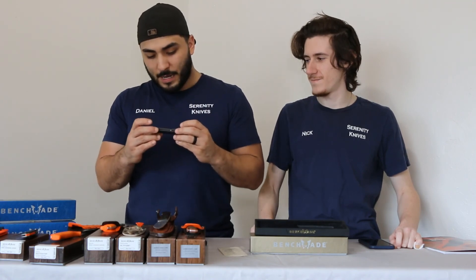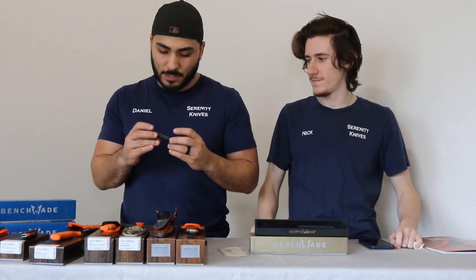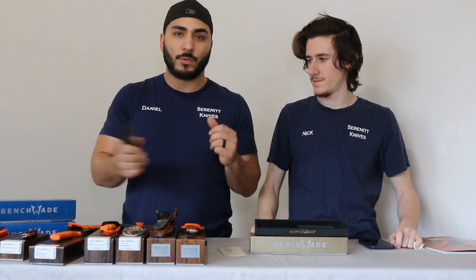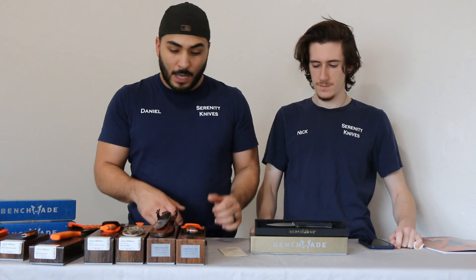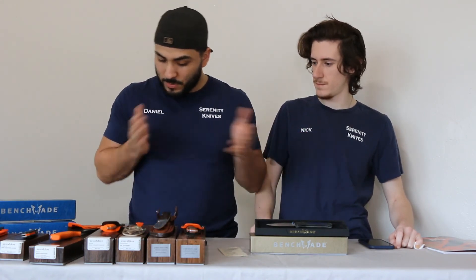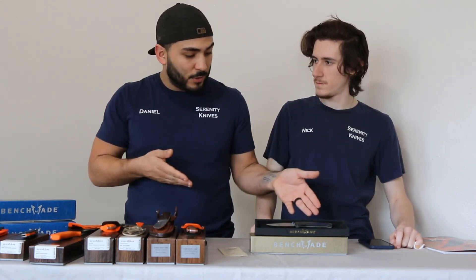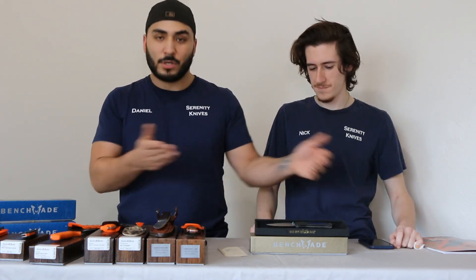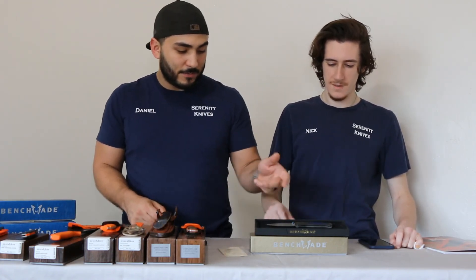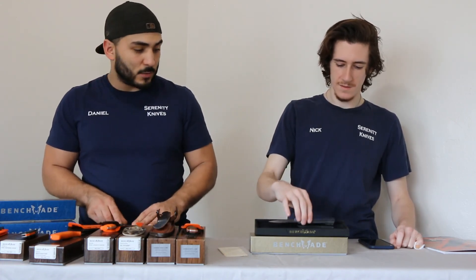If you like the Bug Out platform, you're going to want this knife because it adds to that collector-ish-ness. I don't know why the other ones don't have as pretty a presentation box as the Bug Out does, but we'll just leave you the satisfaction of seeing that last one.